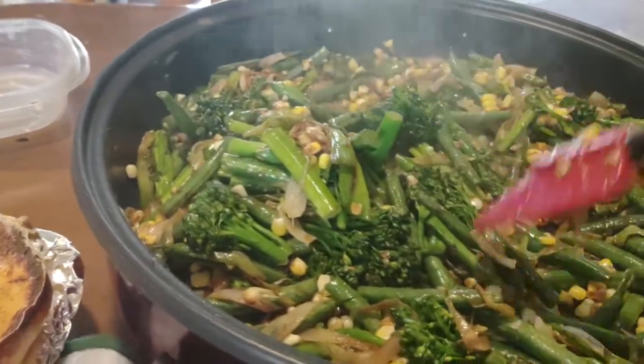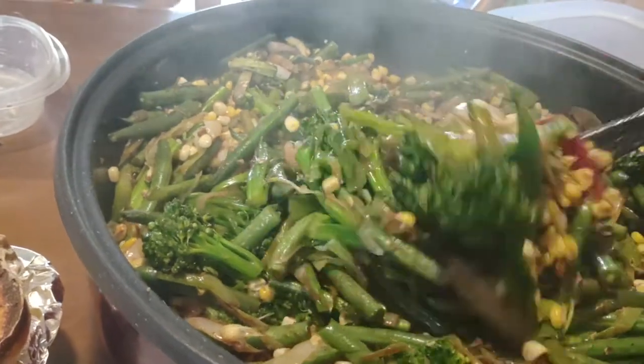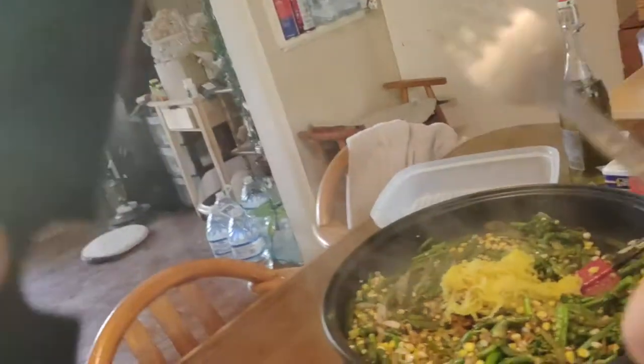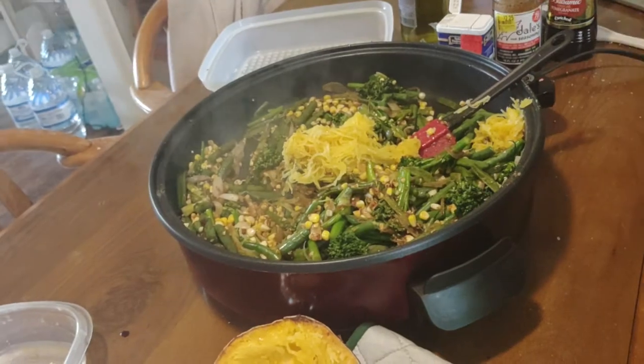Now you might have to add a little bit more liquid in this, but we'll see in a few minutes. Let me just pause and I will be right back — I am now getting the spaghetti squash out of the shells.